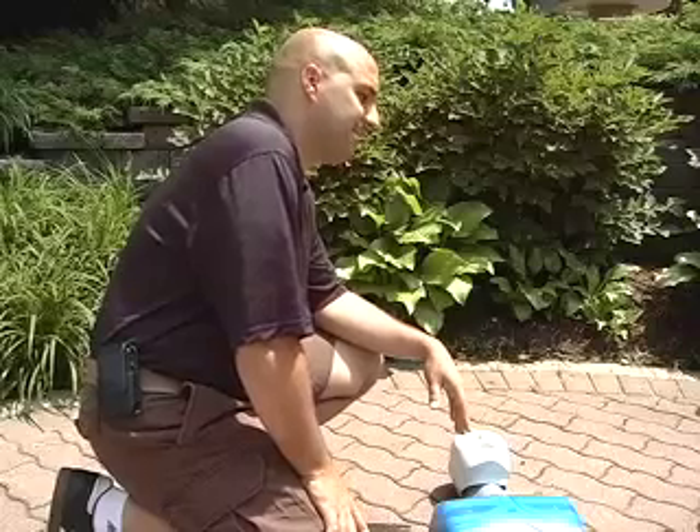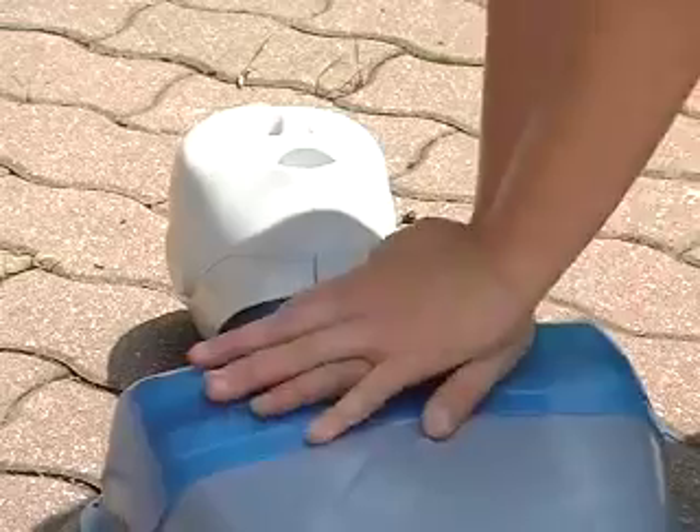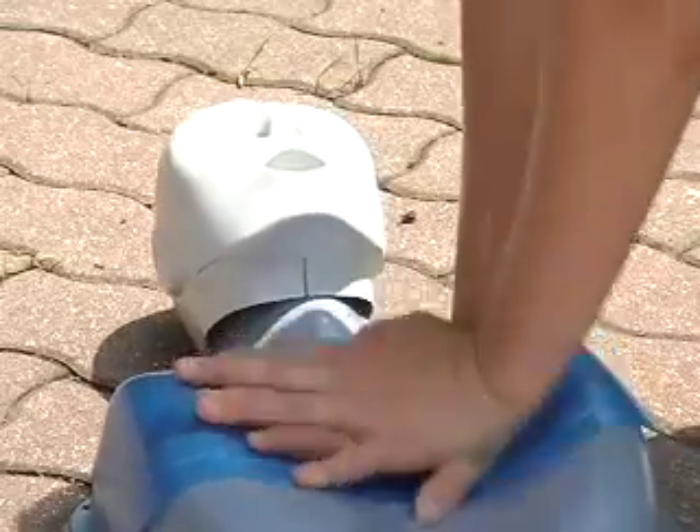So far, Clash has received positive feedback about his invention. Other CPR instructors say at first glance the idea works, but in the end it will be up to the user. Anything we can do to get them to do it the right way is the most important thing, and it seems like his method is one way that's going to accomplish that.